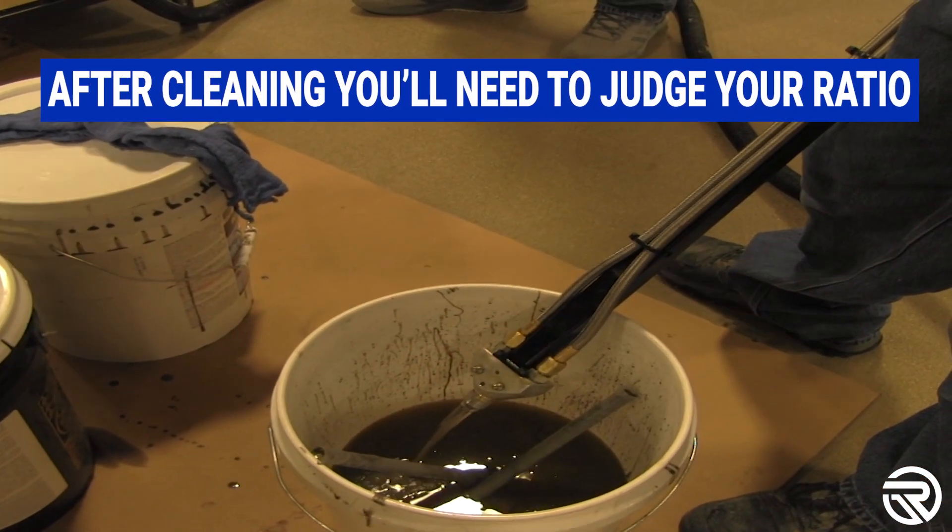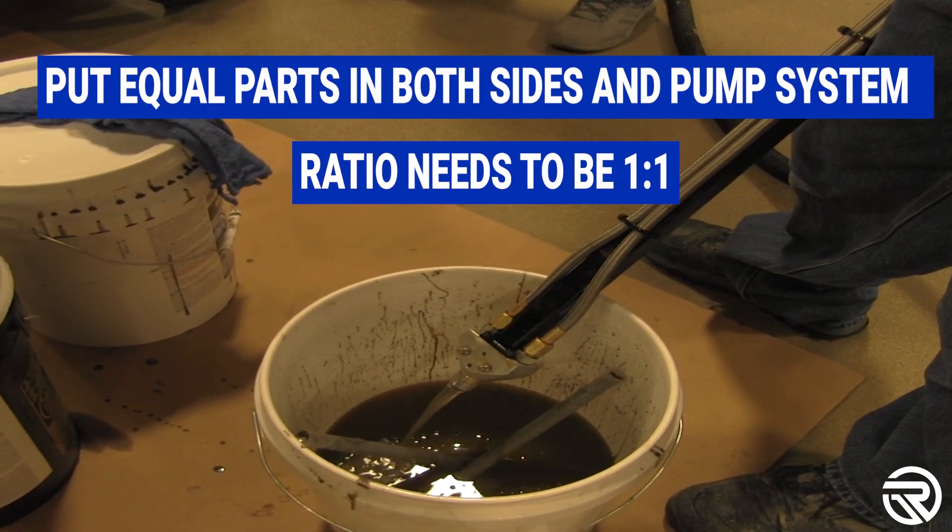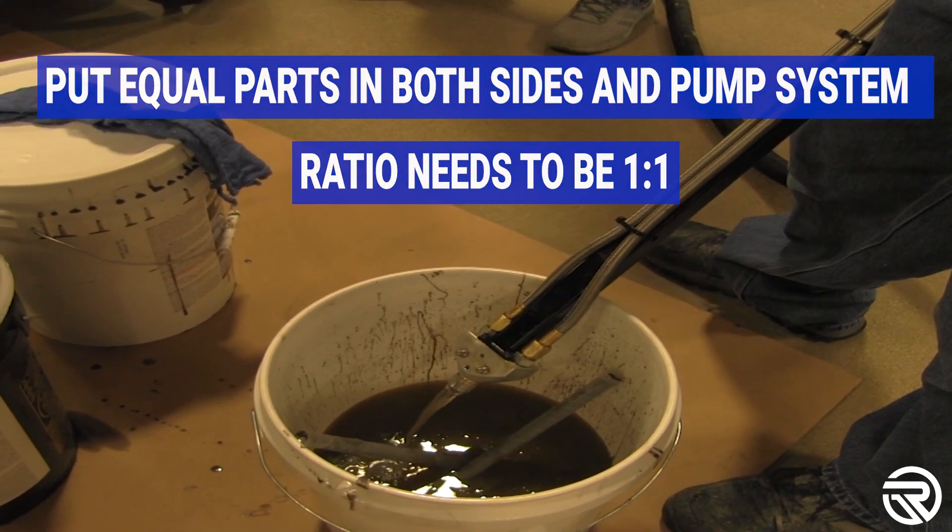After cleaning, you're going to want to judge the ratio by putting equal amounts in each side and pumping through your system, making sure that the ratio is one to one.